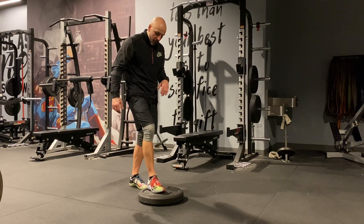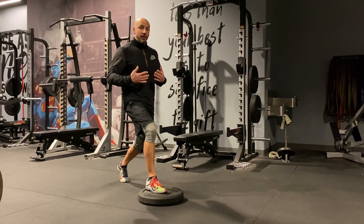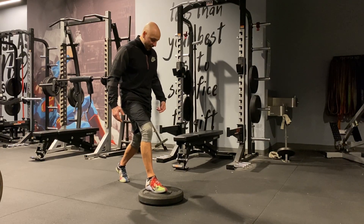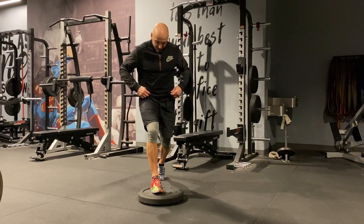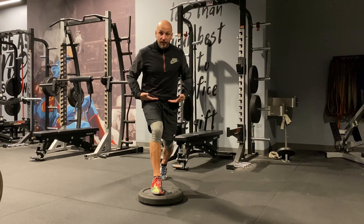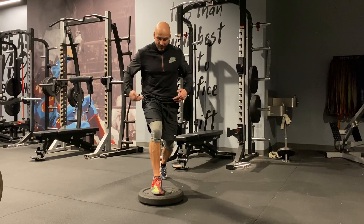So we're going to go into a front foot elevated position, and the key is to stay as upright as possible. A lot of times when you go into a lunge or split squat, the chest will come down and push back into the hips — we want to avoid that. From the front angle, we actually want to make sure we turn this hip in and sit back into this hip, so we're leveling out our pelvis.